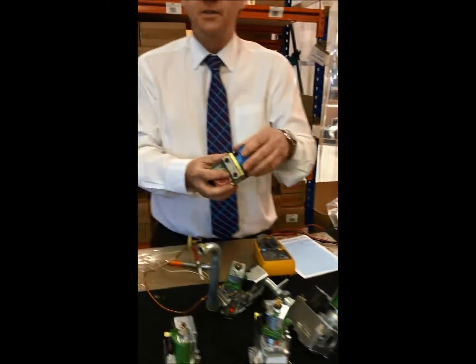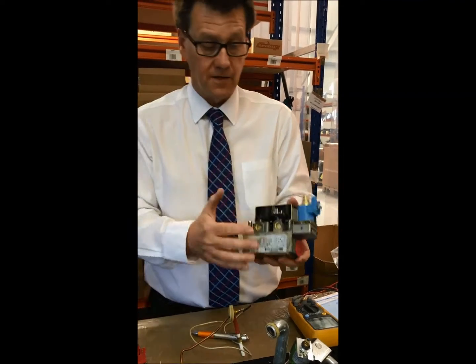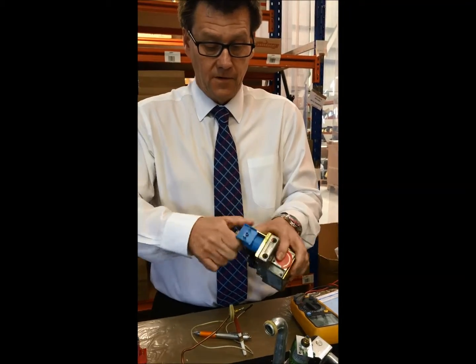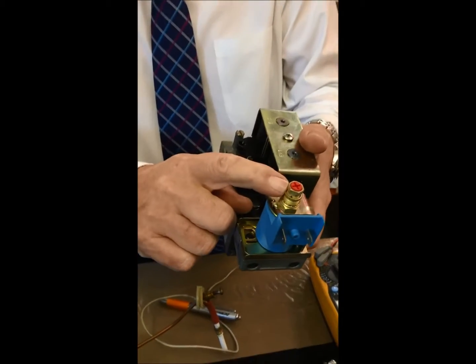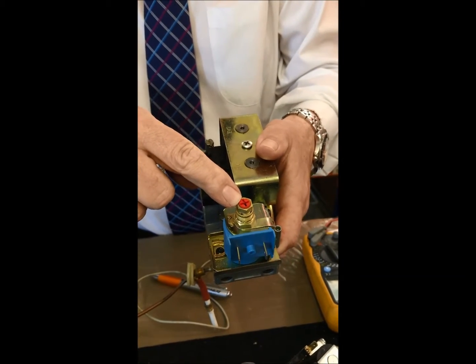Then we moved on to modulating, where the modulator comes into play. This was the SIT tandem gas valve used again with the modulator on the front. If I remove the cap, the brass nut was the high burner pressure and the plastic nut in the middle was the low burner pressure.